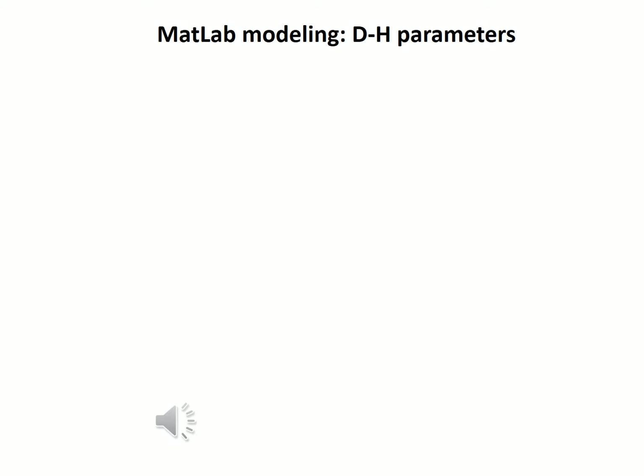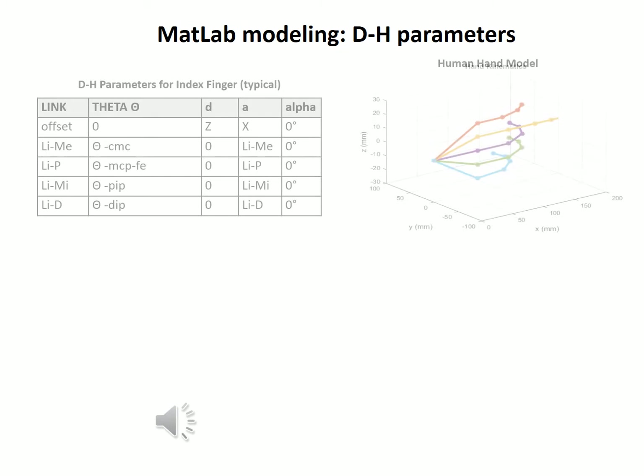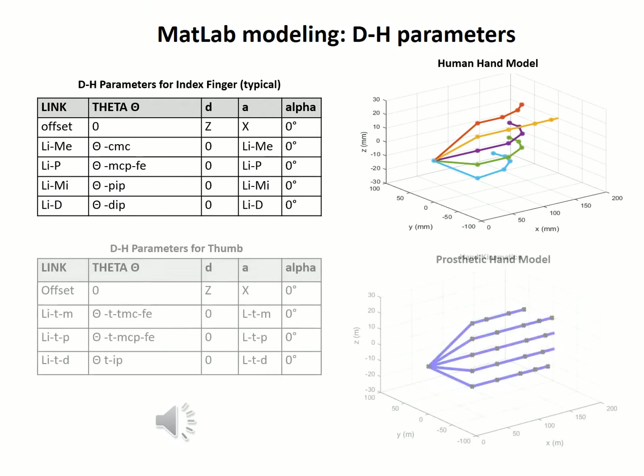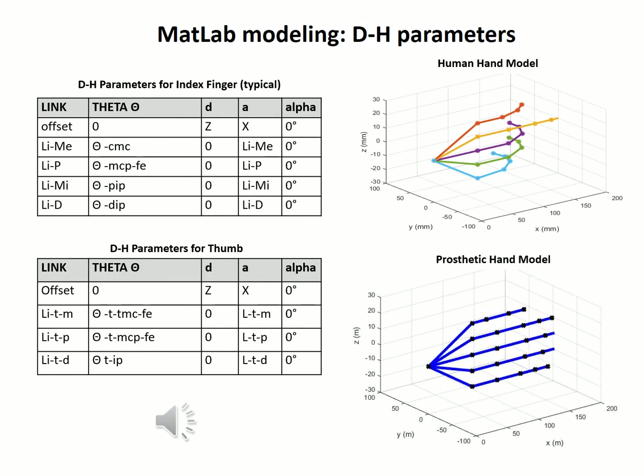Once the model was defined in terms of limitations and geometry, we then defined the axes utilizing the DH parameters. A DH table for the index finger is shown, and it is representative of the DH table for all the fingers. The thumb has one less joint. We programmed a model in MATLAB to validate our DH table and assist with visualization.